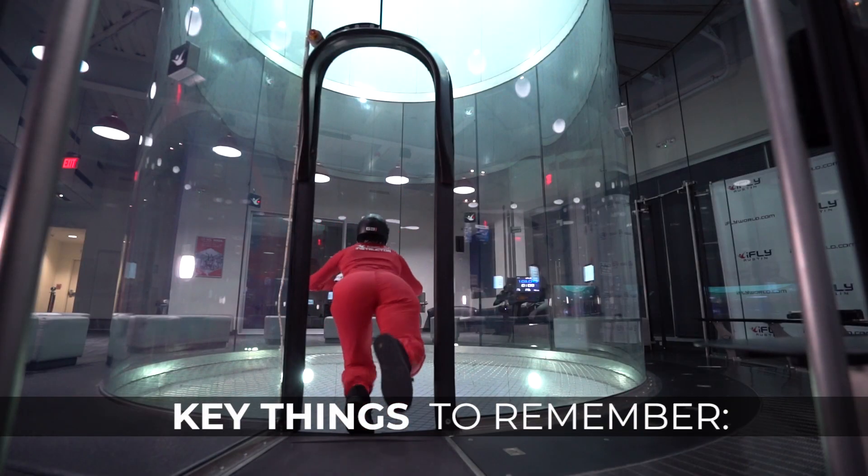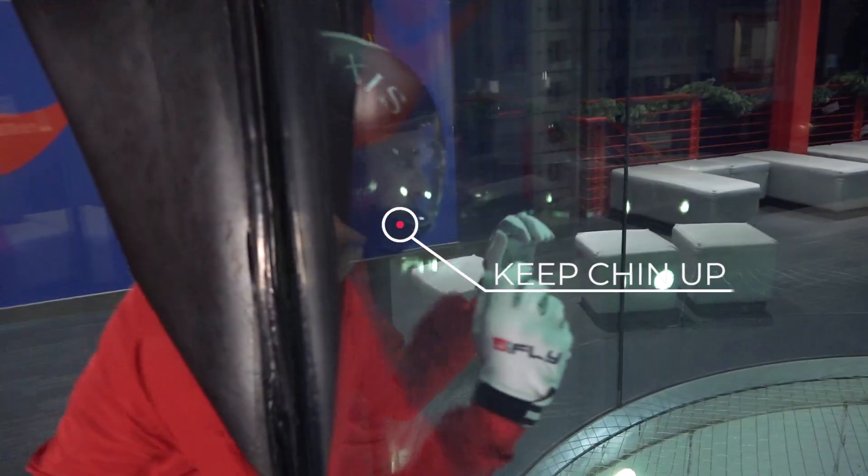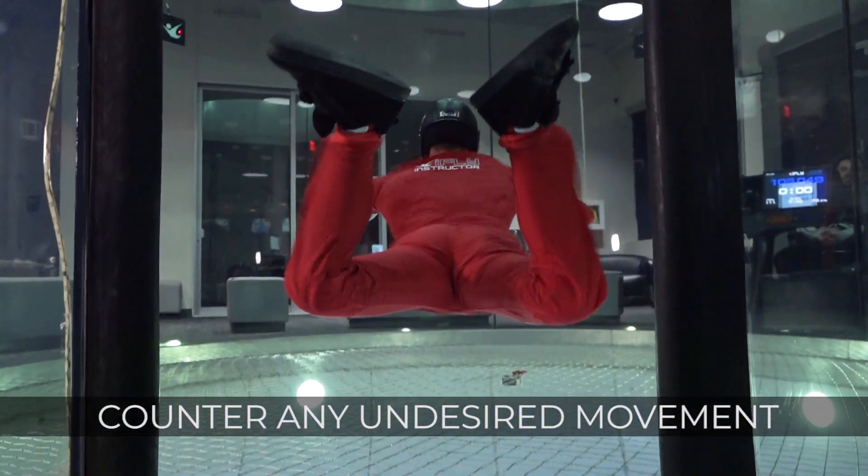Key points for a smooth entrance: crouch low with one foot in front of the other, chin up and lead with the hips, and complete the entrance by countering any undesired movement.